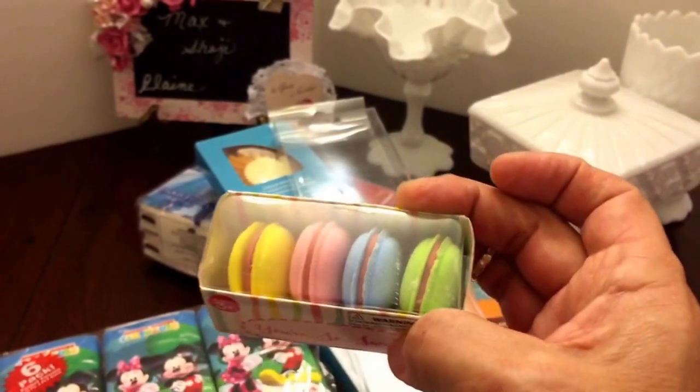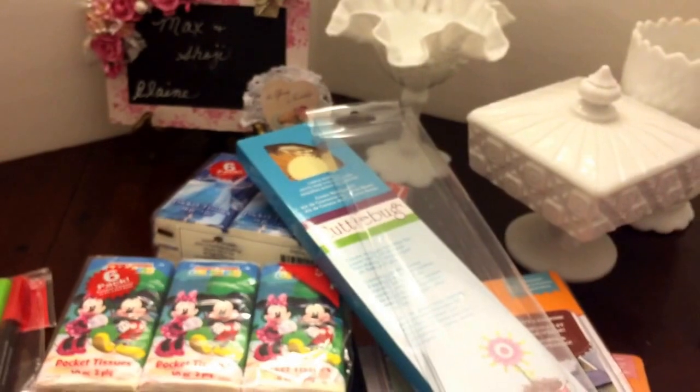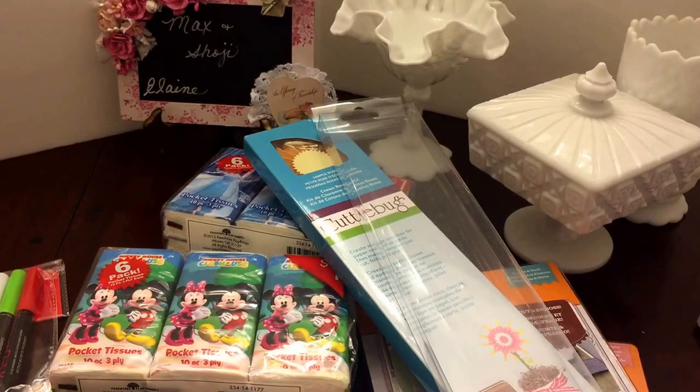Thank you Beulah for all my goodies, I appreciate it! And of course you can't forget the macaroons — love these little things. I'll leave Beulah's blog link down in the description box — she is having some destashes and she's got some awesome prices and products for sale, so go show her some love and support her channel as well. Thanks everyone for watching and take care!